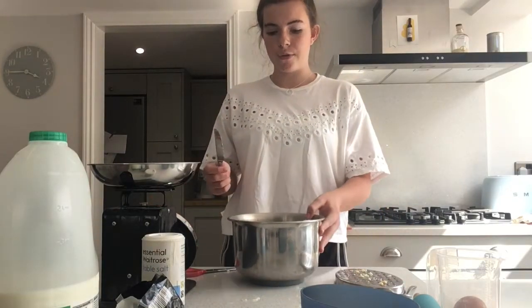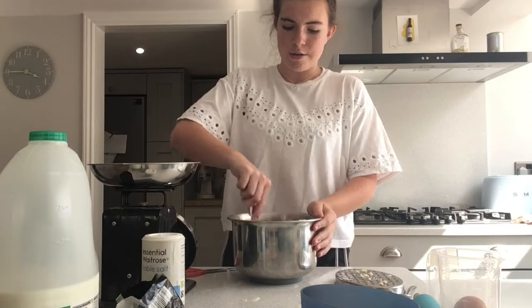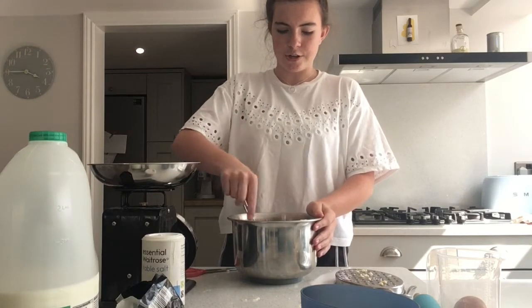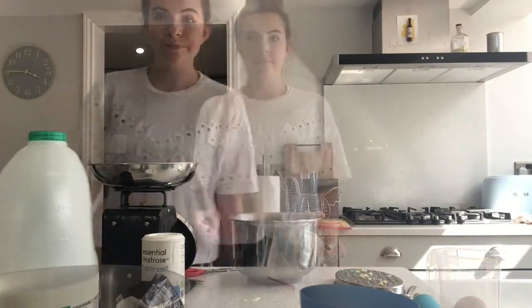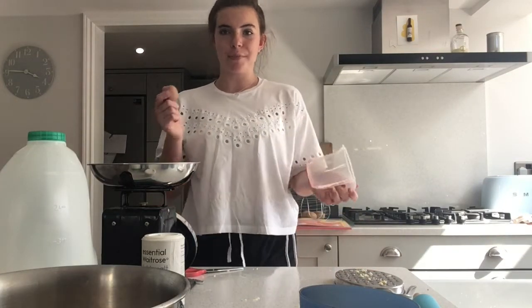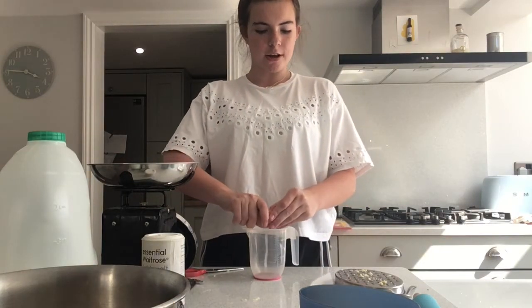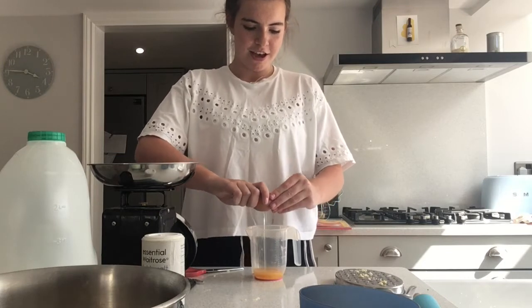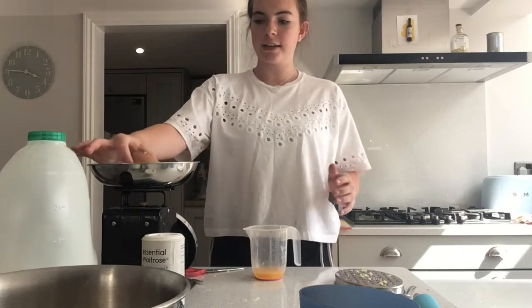Just mix all of that in using a knife. Now we're going to make our egg and milk mixture. Just crack the egg into the jug, making sure you don't get any shell in.